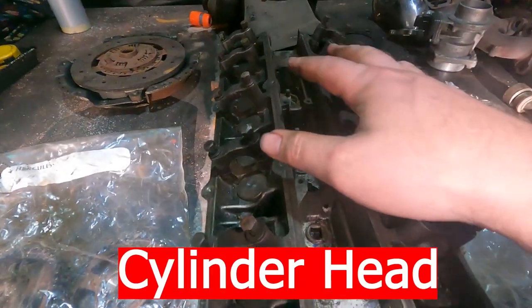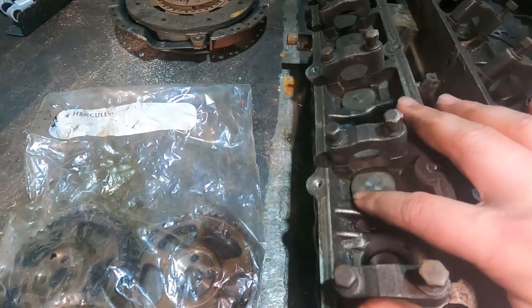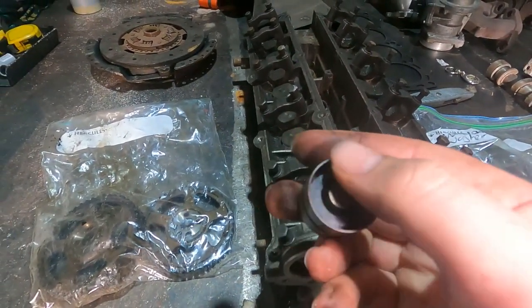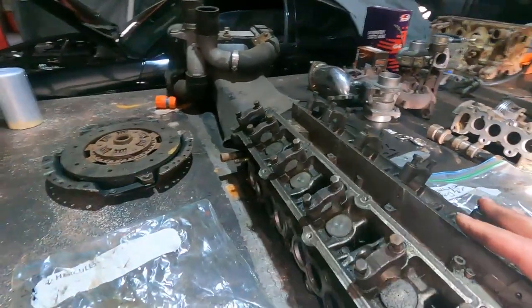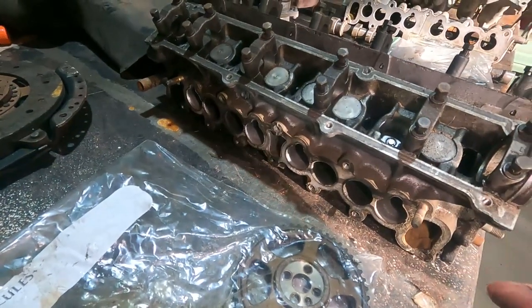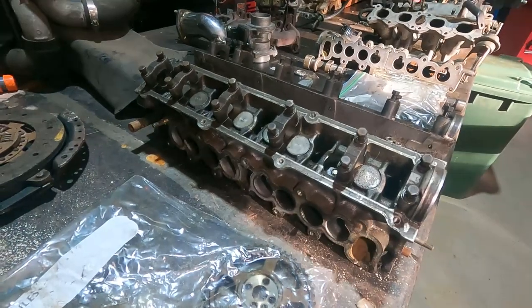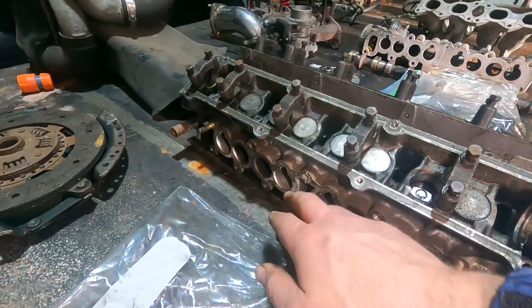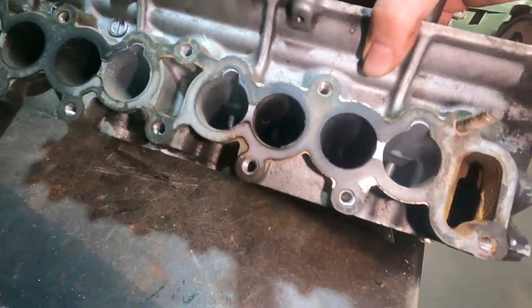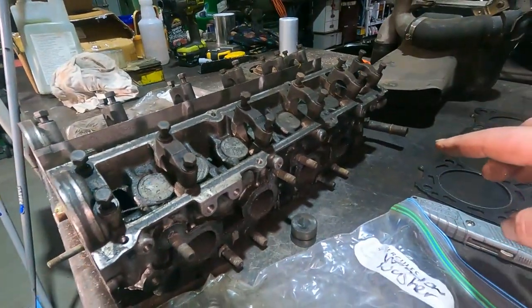Moving on to the cylinder head — this is a factory CA18DET head. Cams sit directly on top of the bucket with a hydraulic lifter and shim. There are two main designs: eight-port (Japanese cars) and four-port (European cars). It's debatable which is better — just go with what you have. The main limitation on the CA head is the amount of flow through the ports. For high horsepower I'd recommend porting both intake and exhaust ports to get more flow.